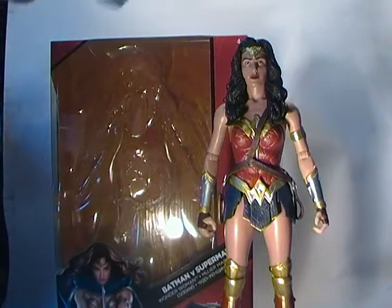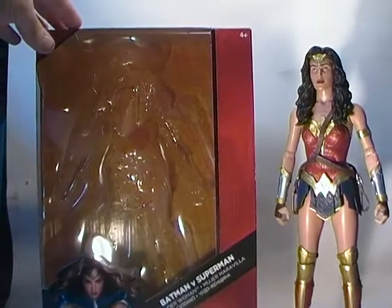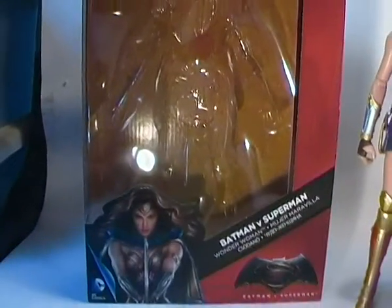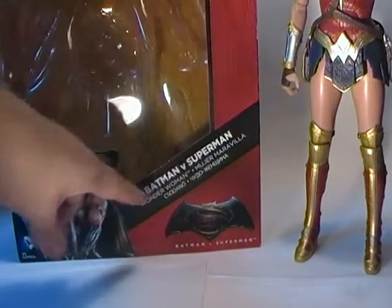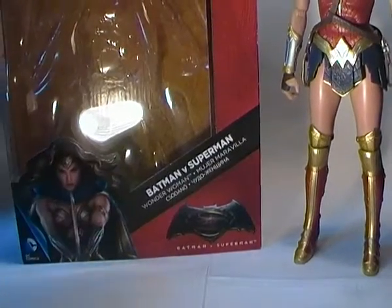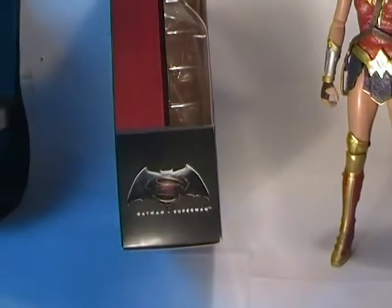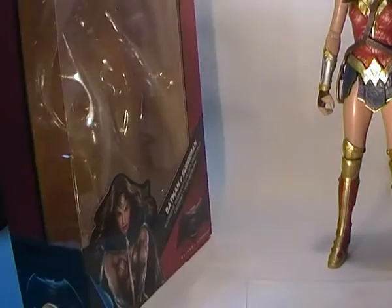She comes in this large window style packaging. If I just move the camera, you can see it has the image of her down the corner, the logo for the movie, the name of which line she's from — Batman v Superman — and then Wonder Woman, with her name repeated again in different languages. On the top it says DC Comics Multiverse. Flipping around the side is just a small bit of the logo and the rest of the open window for the box.